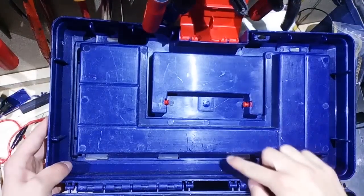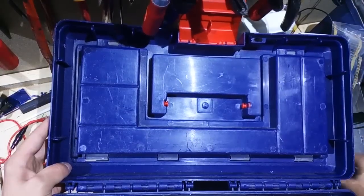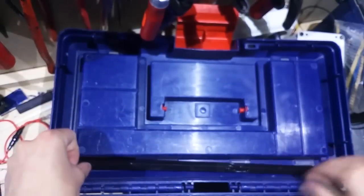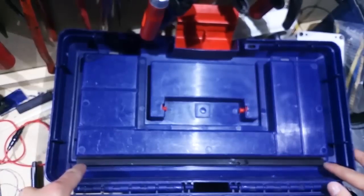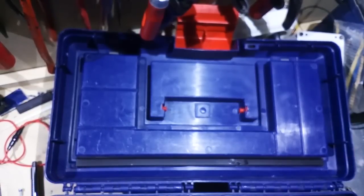The next modification is to make the box rainproof. As you can see, the lid of the box has a lot of holes, so in case it rains, the water might get through and damage the components or the battery. I used some 90-degree plastic angles and closed the holes by putting them on top and adding a lot of hot glue. It doesn't look super nice, but it works and it will keep the rain out.